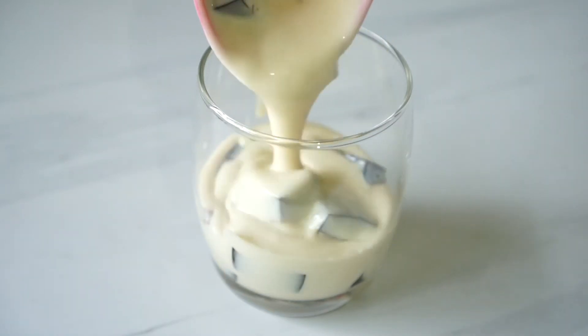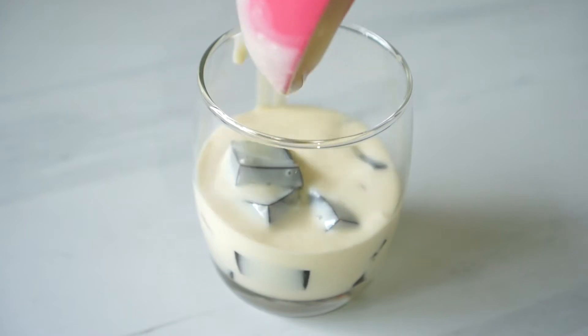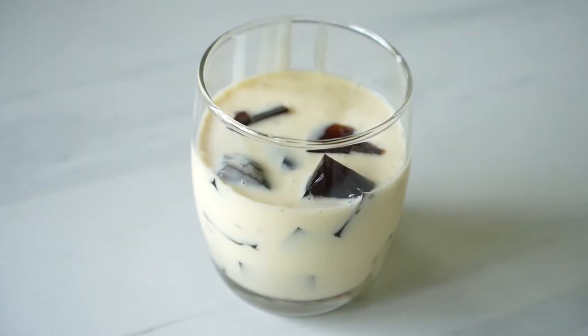Hi guys! Jennie here and welcome back to my channel. It's still ridiculously hot to turn on the oven, so for today's video we're making some coffee jelly. If you want to know how to make this, just stick around and I'll show you how it's done. Now let's get into the video.